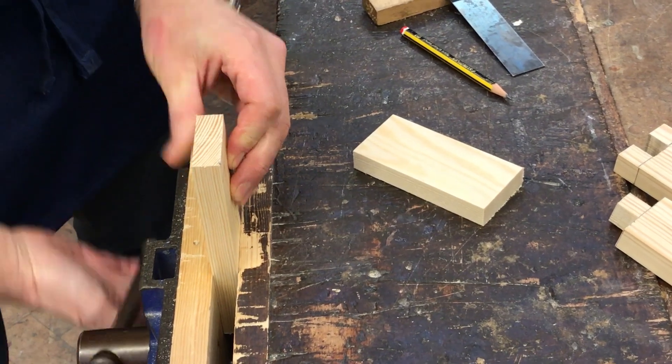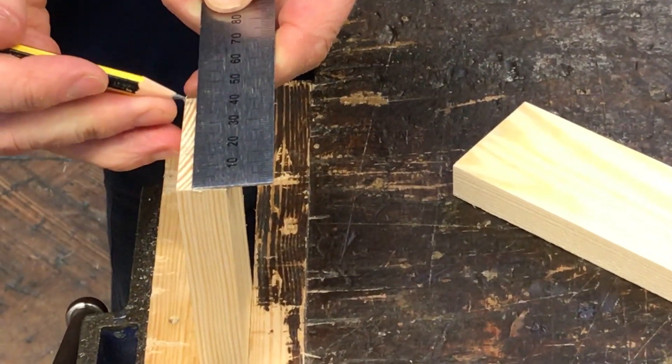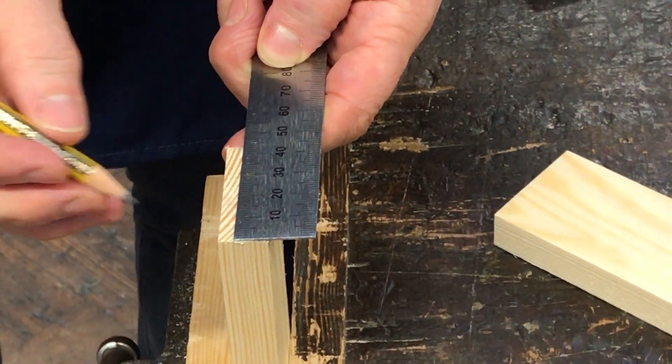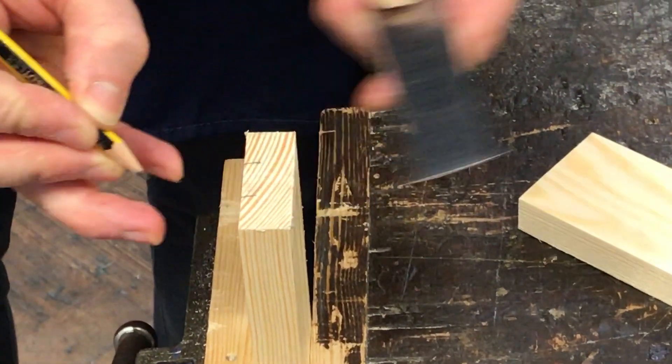If we measure it all the way across, you'll be able to see from there to there it's 45 millimeters. 45 divided by 3 is 15. So I put a mark there at 15, then at 30, like that.